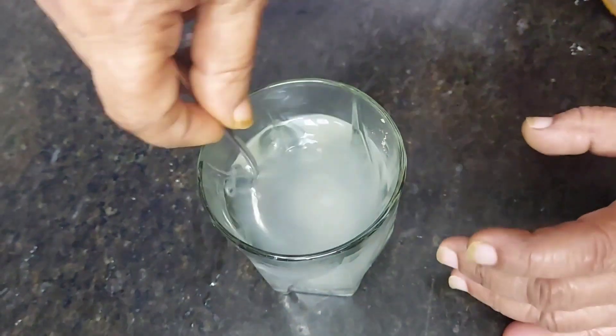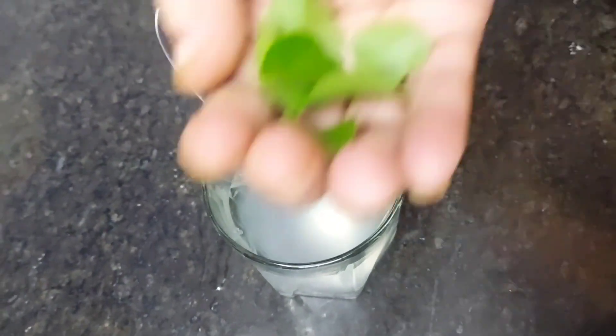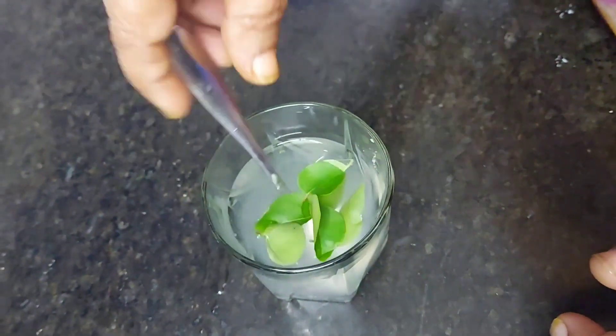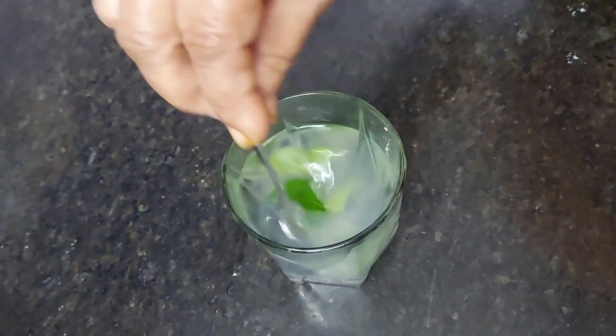I will add a spoon. When you cut the side of the pan, you can start with the pan. Then you can cut the pan while you're working. It will be done. After the pan, you get the pan.